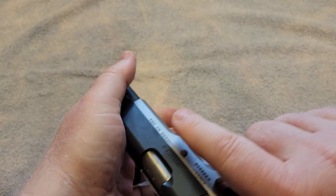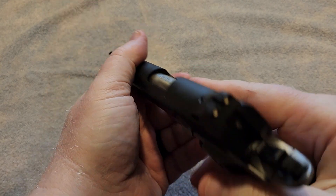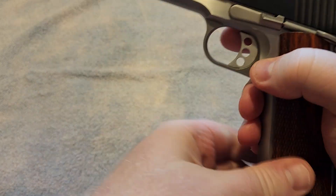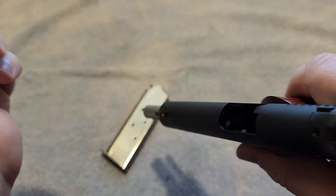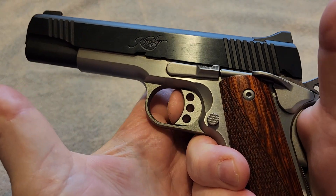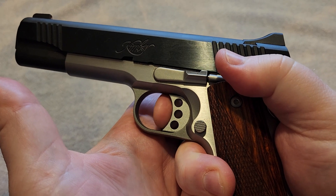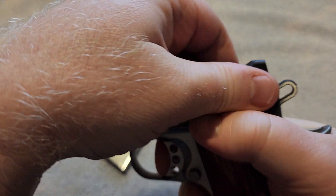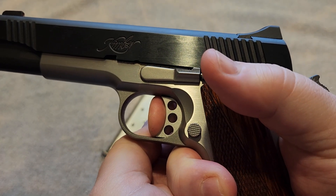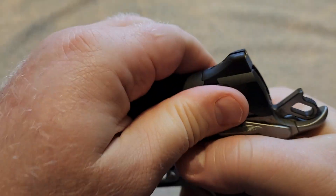It does have the front slide serrations if you are someone who likes that for press checking or whatever. It does have the skeletonized hammer and trigger. The trigger on this particular gun — and just to show you, we are unloaded — is relatively nice. There is very little take-up and you are right at the wall. Once you press through that wall, that hammer falls. And it will reset right about there. No problem whatsoever.